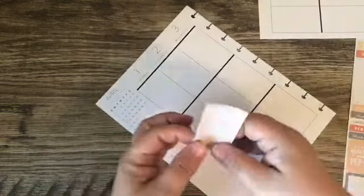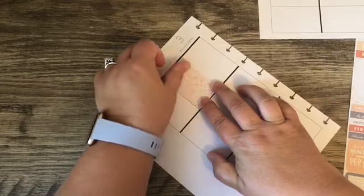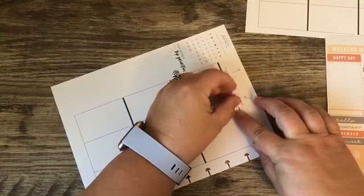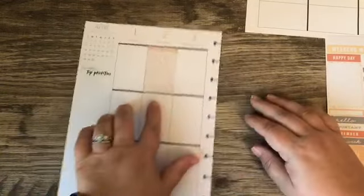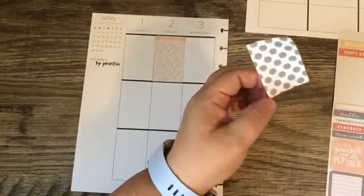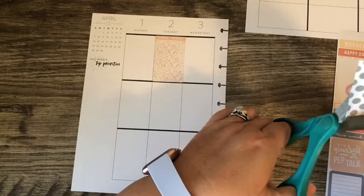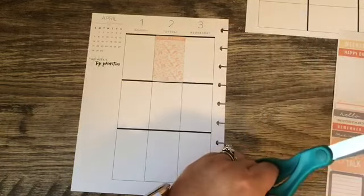I'll start from the bottom — I always forget that these full box boxes aren't really quite full. So I'm going to use this 'Love Today' sticker up here. What I saw Tamara do was cut some of her big stickers in half, kind of at an angle. Since there are only three full boxes on these pages, I think that's what I'm going to try to do so I can get a little more bang for my buck.